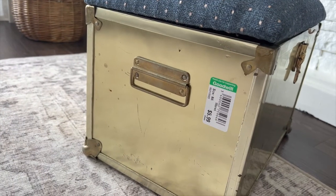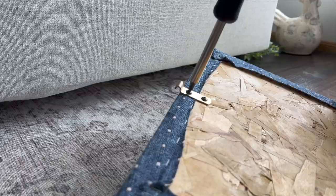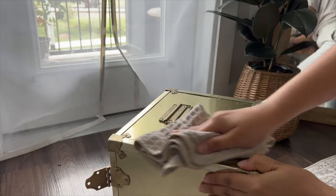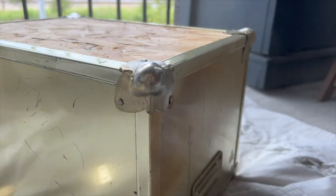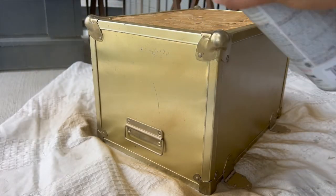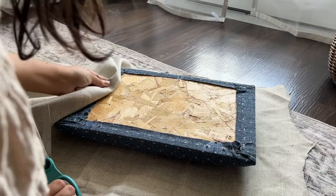The other project I worked on was this upholstered box. I found it at a Goodwill for only six dollars, and though it was a little banged up I thought it would be an easy and cute flip. I'll link the products I use in the description below in case you want to use any for your own projects. I got this beautiful striped fabric at my Jo-Ann store. I had actually planned to remove the original fabric off the upholstered top but it was impossible to remove the staples, so I decided to work on top of it.